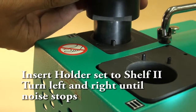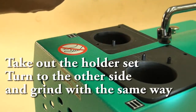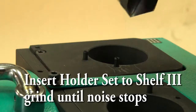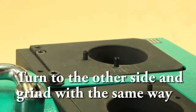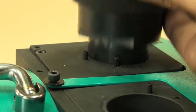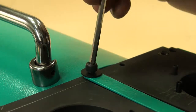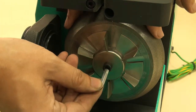Insert holder set to Shelf 2. Turn left and right until noise stops. Take out the holder set, turn to the other side and grind with the same way. Insert holder set to Shelf 3. Grind until noise stops. Turn to the other side and grind with the same way.